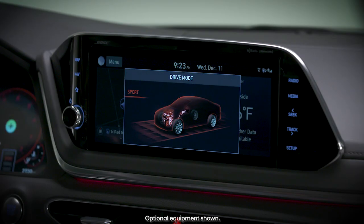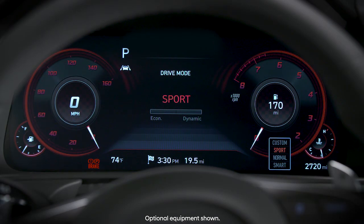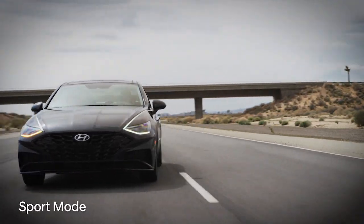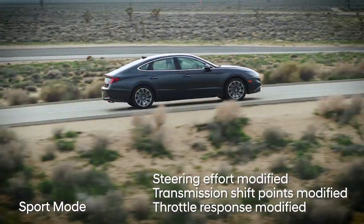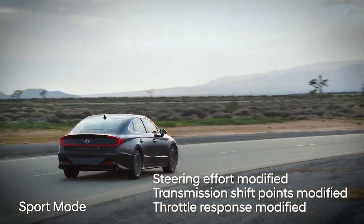First up is sport mode. Select this and you'll see sport appear on your instrument cluster and on the touchscreen. In this setting, driving dynamics are adjusted to enhance performance. Steering effort, transmission shift points, and throttle response are modified.